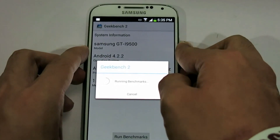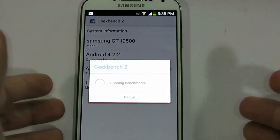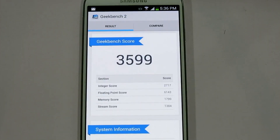This phone is an Exynos Octa-Core and we're going to see what the score is on Geekbench 2. This is the fastest phone out. The processor is an Exynos Octa-Core — that is eight cores. That is awesome. This is international only, and look at the score: 3,599.